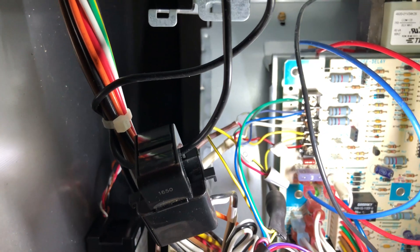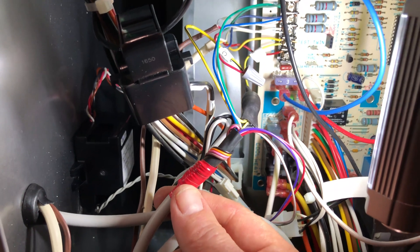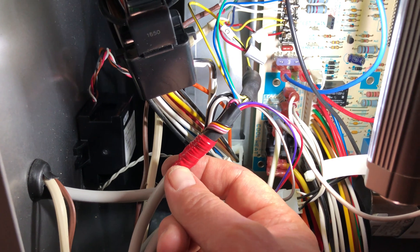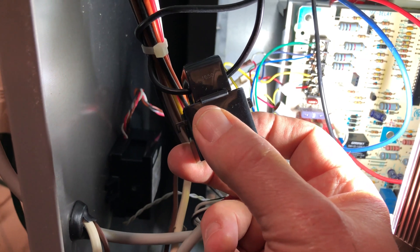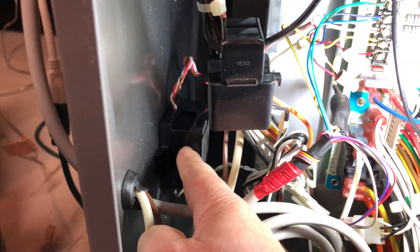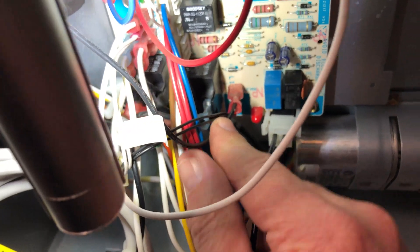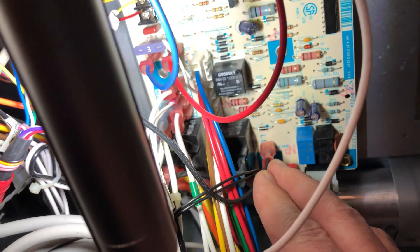I've got all my thermostat wires hooked up now and the wires from my hub attached. Don't cut any extra wire off this hub — I just rolled these wires back, taped them off, and cut the wire ends off. You can see I've got my CT tied into my main power wire, and my transformer just magnetically mounted back here. I powered the transformer off the circuit board using piggyback terminals. Everything in the bottom half of the furnace is done. Now I just have to finish wiring up the sensors for the hub.